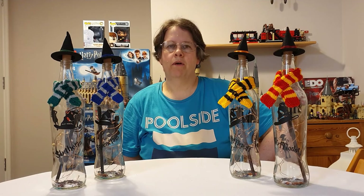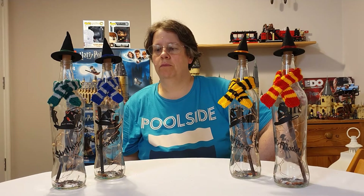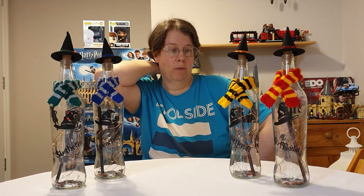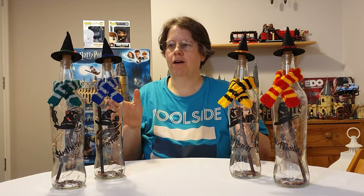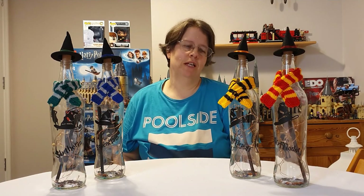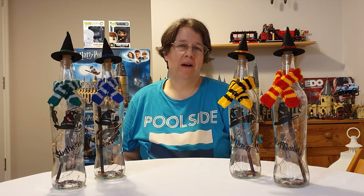I'm on Instagram at the_Potter_Hut — capital letters at the beginning of each word. I'm on Facebook but I'm having trouble opening a page for the Potter Hut at the moment, so bear with me. I'm absolutely proud of these and I really love the finished result, so any comments on what you think of my bottle lights would be absolutely fantastic.